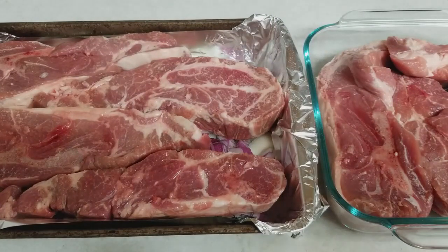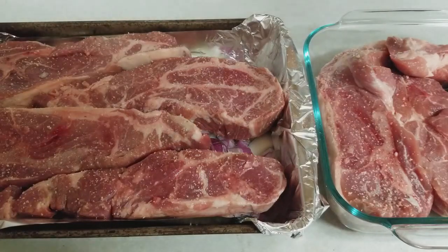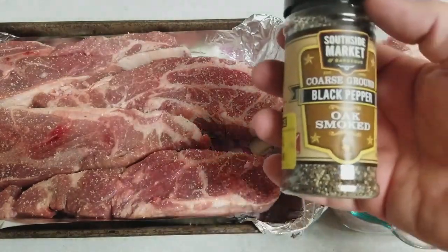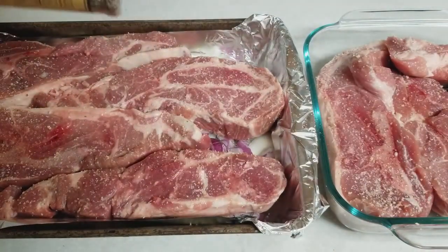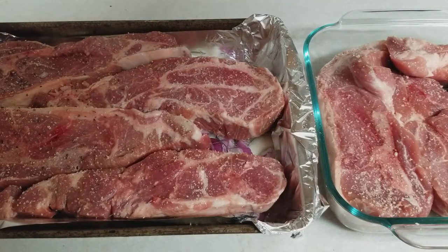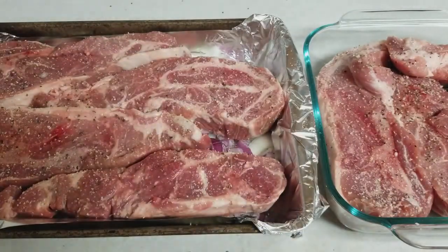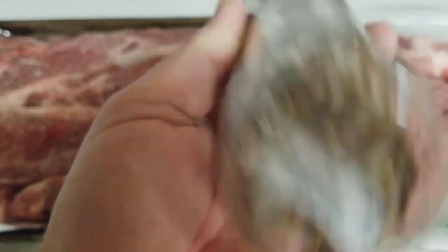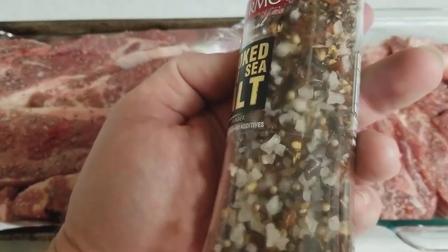I'm going to use a little bit of garlic salt — I love garlic flavor, so I'm going to put some of that on there. You don't really need a ton, but make sure you do get both sides so it carries through. I'm also using a smoked pepper — I'm only using it because it was on sale, on clearance. Any kind of black pepper works great though — fresh ground, regular, whatever's on sale. You don't have to be specific to what kind. It's going to come out great no matter what.